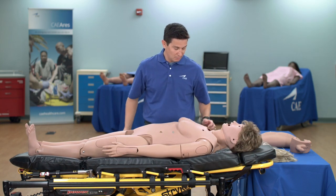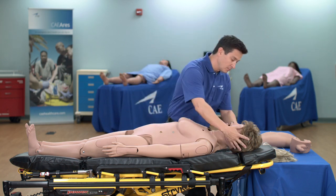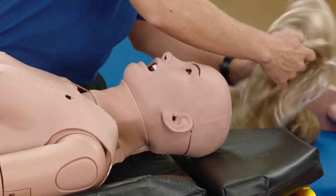If necessary or desired, remove the wig and place the new wig on ARI's head.